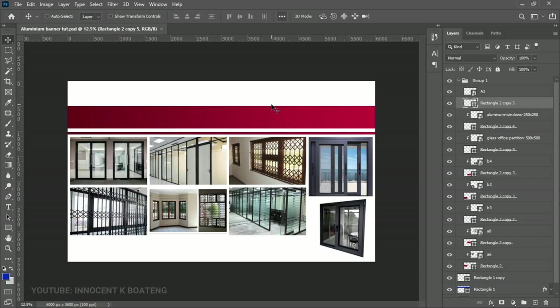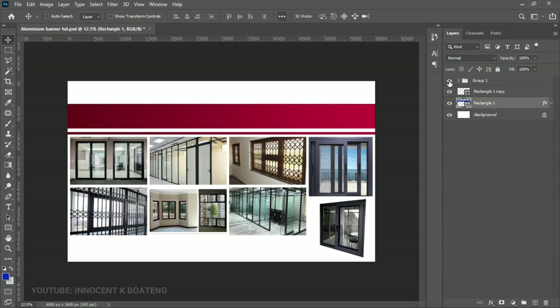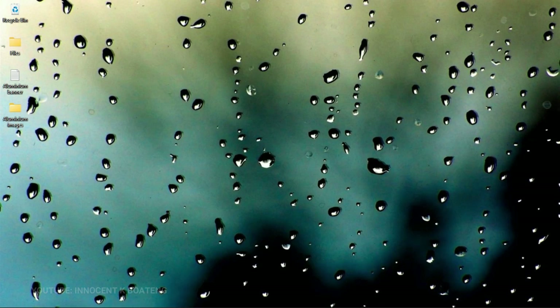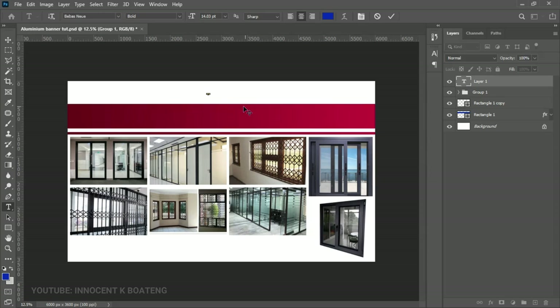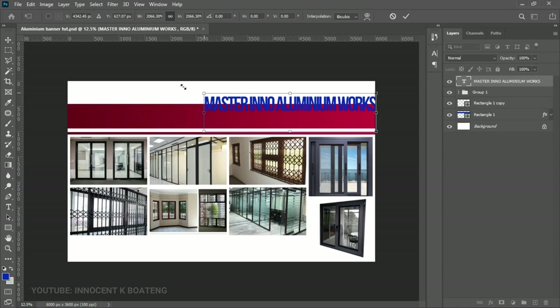The first text we'll add is the heading — the company name. Close all the groups since we're done with them. Go above that group layer and select the Text tool. The first font we're using is called Bebas — I'll leave a download link in the description. I've already prepared the text, so left-click to start a text layer and paste the prepared text into Photoshop. Press Ctrl+T to resize it bigger.